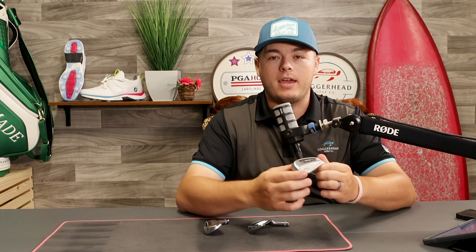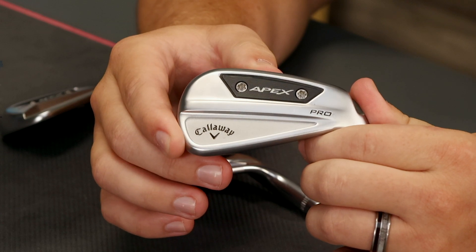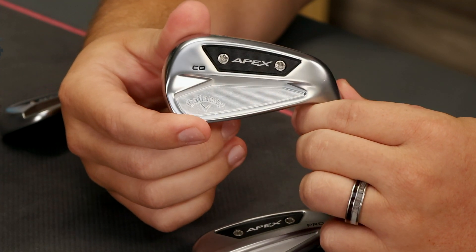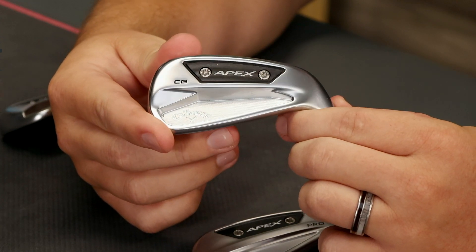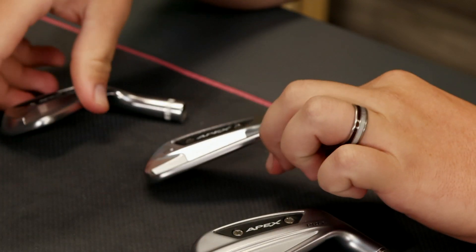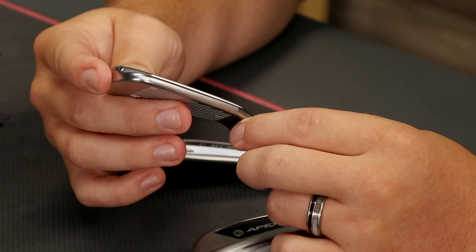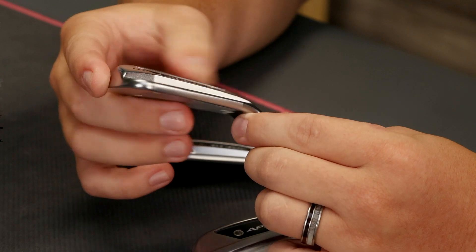There are three new introductions this year. We've got the Apex Pro — beautiful golf club, hollow body construction. We've got the CB, so similar to a blade feel with just a little bit of forgiveness. And then you've got your MB, the tour-inspired tour player iron. That golf club's just sexy — it just looks good.